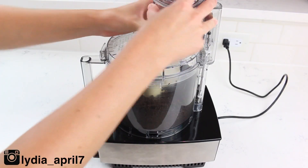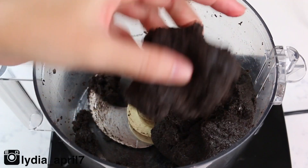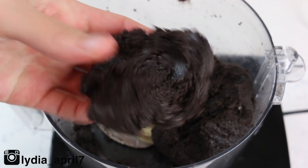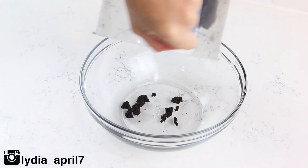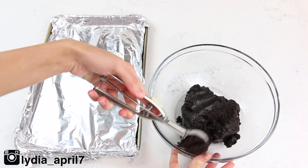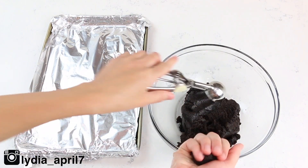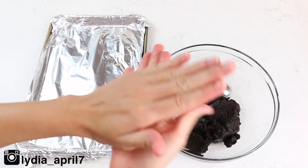Add in your room temperature cream cheese — that is your second ingredient — and pulse this as well until it comes together like this. I've added the batter to a clean bowl just because I don't want to deal with that blade in the middle. You've got to be careful; you don't want to cut yourself. I've cut myself plenty of times with that food processor blade and it's sharp.